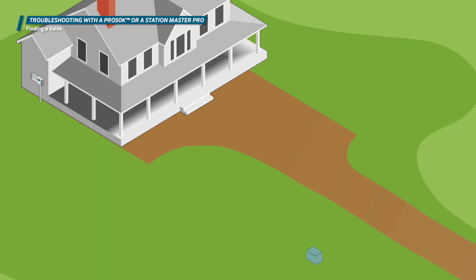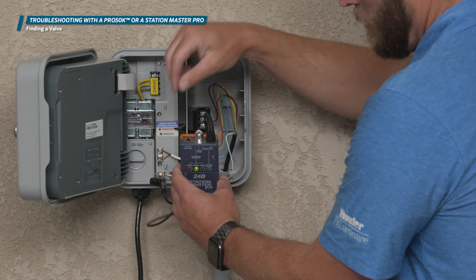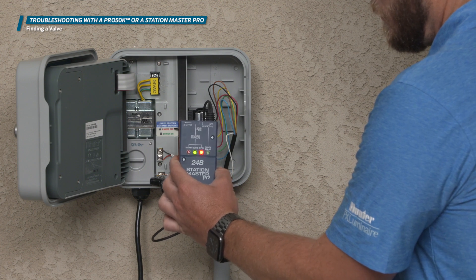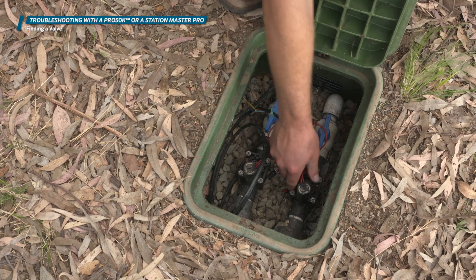Sometimes on large systems or older residential systems, valves will get lost, grown over, or buried under dirt and debris. There's a setting on each of these devices that will chatter the valve. Chattering the valve simply means the unit will turn the valve on and off continuously,